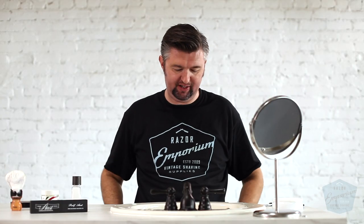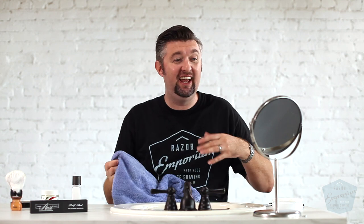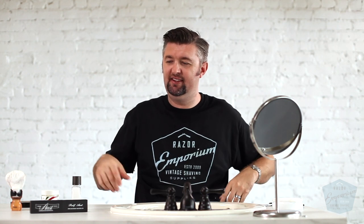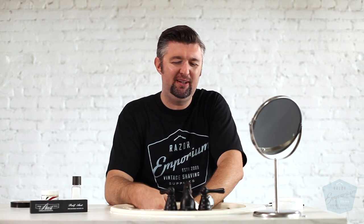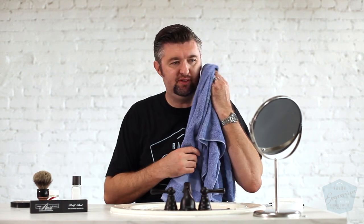I'm just going over my face with the balm. It feels so nice. The other thing with straight razor shaving that you have to get used to compared to double edge is it's incredibly exfoliating. You end up scraping off — or cutting off, whatever you want to say — the very top layer of dead skin. Double edge shaving does a good job of that too, but something about a straight razor shave always makes my face feel rejuvenated and really healthy again. And that's all I got for today's shave.